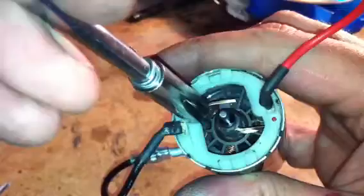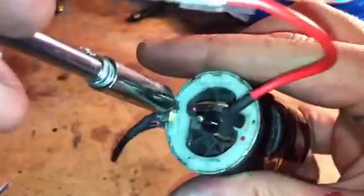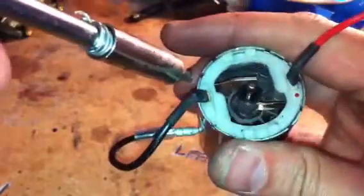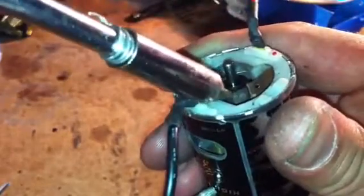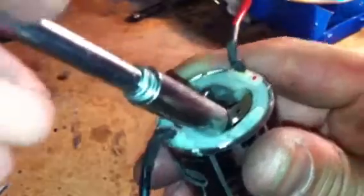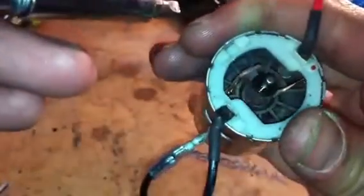The brush on the other one is fine. I've heard there's a way of getting these apart but I don't know how to do it — I've just gone and bought another one. I don't know if you can see that, but that's worn, it's completely worn. It's damaged, completely damaged. But there you go anyway, there's the problem. Another motor dead.